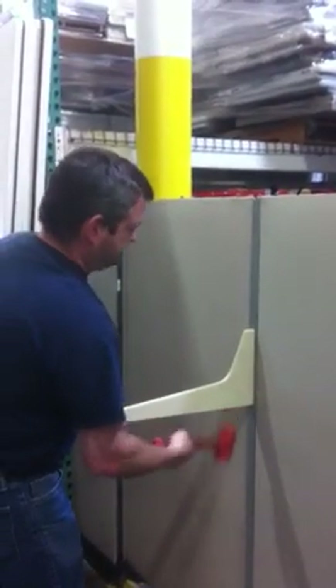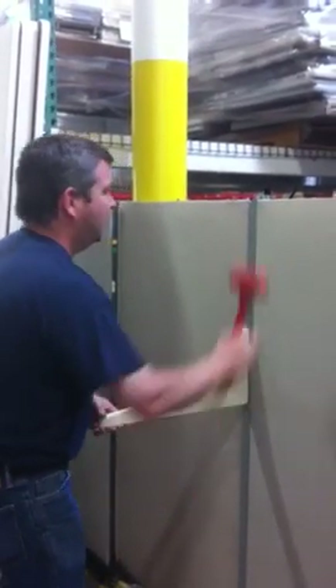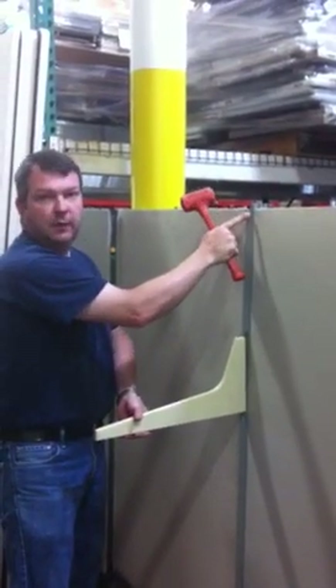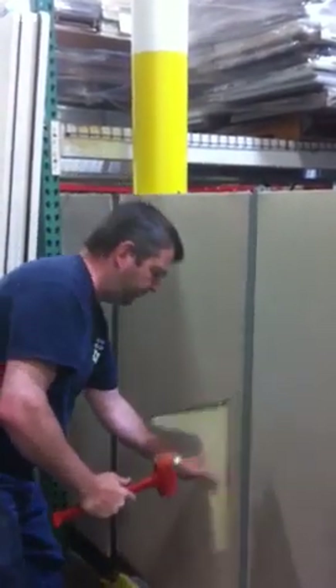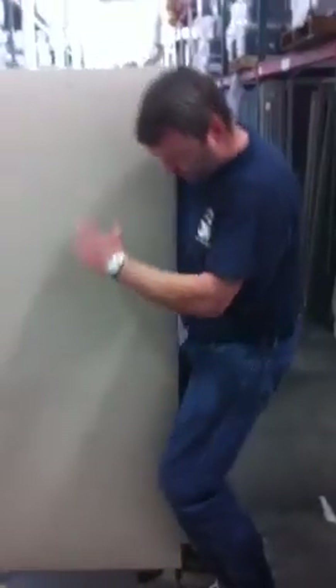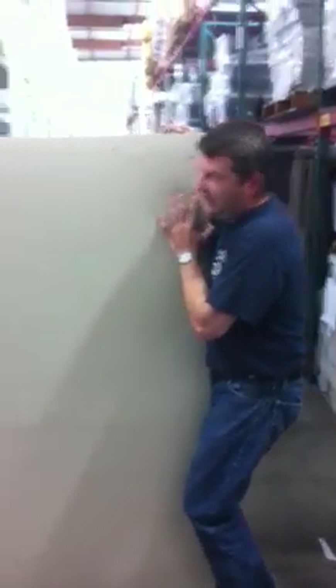It should move up about three quarters of an inch. You'll see the rail up here move up. Once it's moved up, come around to the end of the panel right here. Grab it — I actually put my knees between it — and you're gonna lift it out just like that, and it'll come right apart.